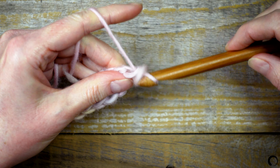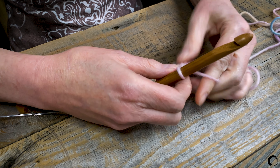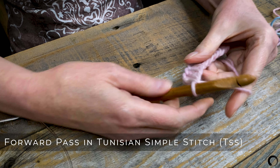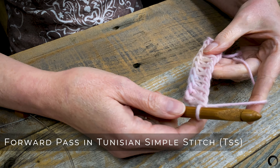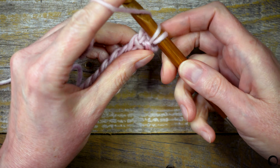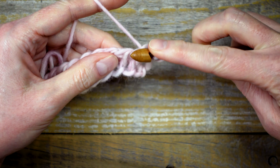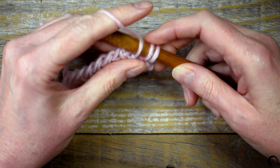I'm going to gently snug up my working yarn close to the hook. Now I'm going to work a forward pass in Tunisian Simple Stitch. The loop I have on my hook counts as my first stitch. I'll work under the second bar, yarn over, pull up a loop, and leave it on the hook. I'll insert the hook through the third bar.